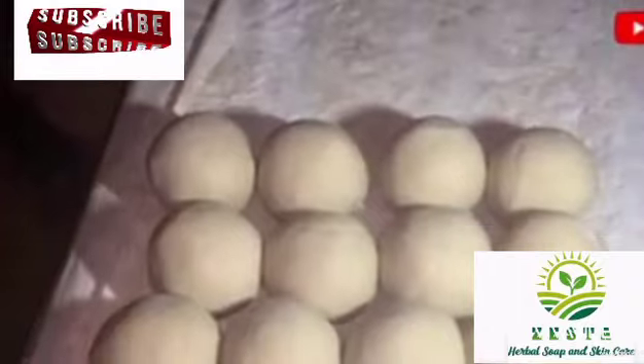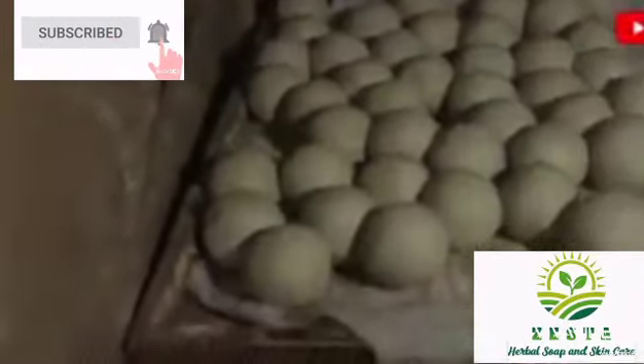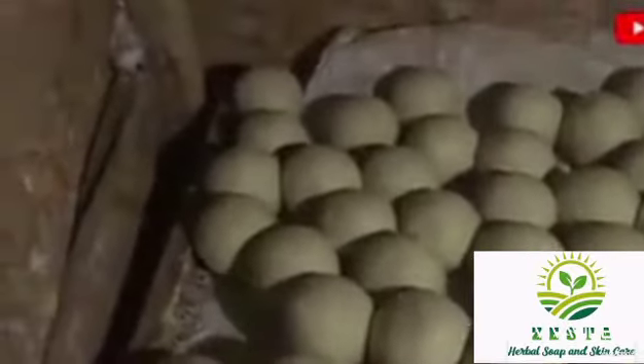This woman making the soap is not the one rolling the balls — at times some of them employ people who are highly skilled for this. You can see the balls now. Some people put color in theirs, some leave it plain. She's using water to make them smoother. It's just the same thing as our soda soap — the only difference is they make it into balls while we pour ours into cans, but it is still the same method. You can use the hydrometer method to do it — I have a video on how to make these things, so that's why I'm not repeating it again. Thanks for watching.